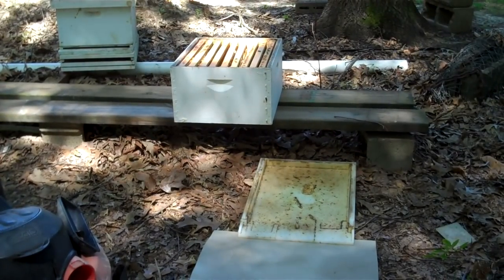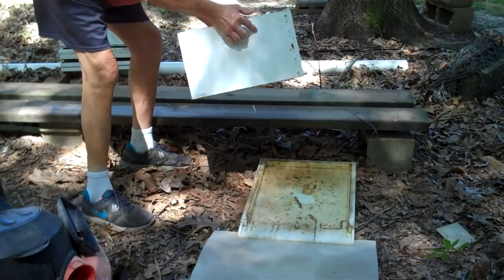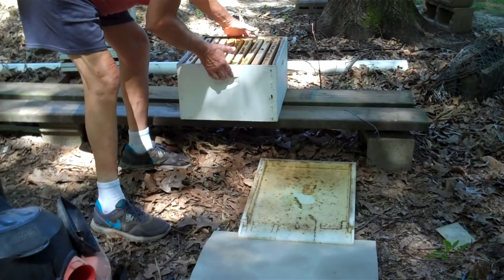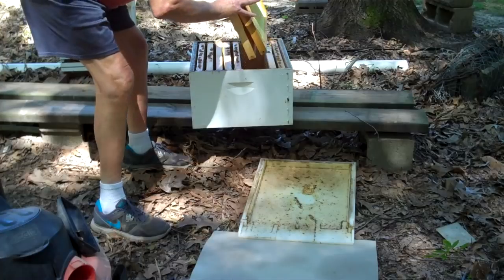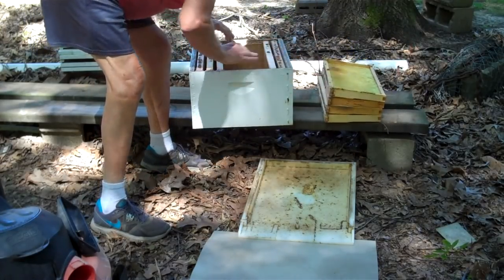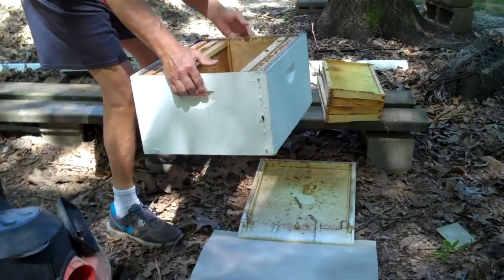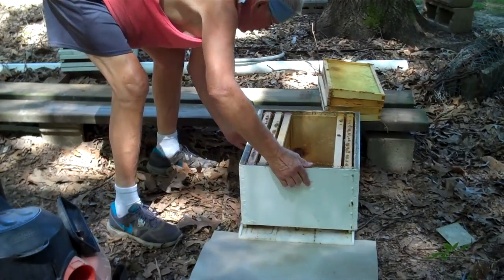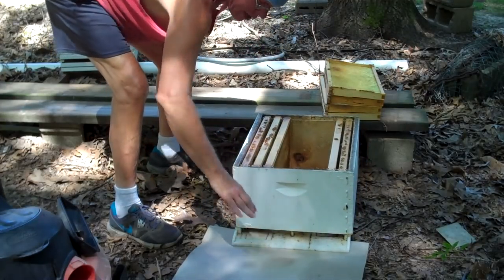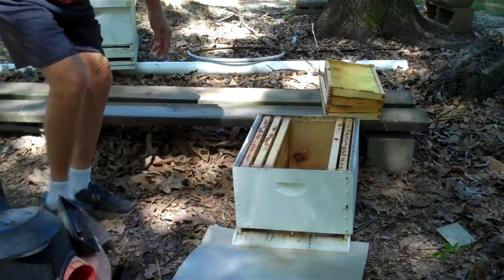This is the hive body. This is the bottom board — it simply sits on there, you need not attach it. Now I'm going to take about four frames out of the center of this hive. I'm going to set this hive body down on the bottom board like this, and I've got a piece of cardboard down here so the bees that fall on the ground can crawl on in there.